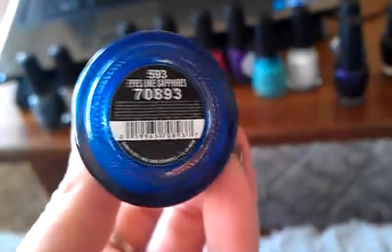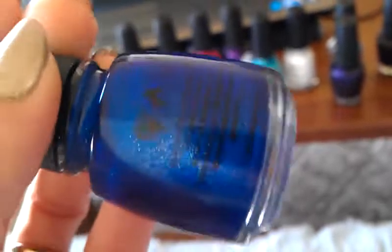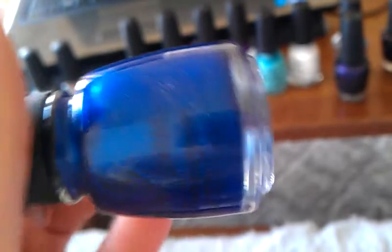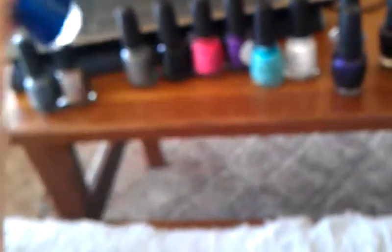I usually only do videos if somebody wants it. Kelly's about the only one on YouTube here that I talk to on a somewhat regular basis. So I was just like, well, might as well do a video since I've got this new phone. This one is Eyes Like Sapphires, and I love blue — I love anything jewel-toned. I'm cool skin-toned. I just really like this color. Oh, it's so pretty — tell me that's not pretty.